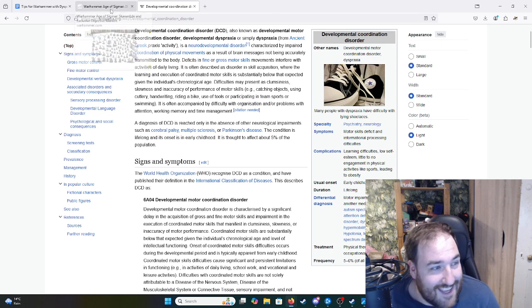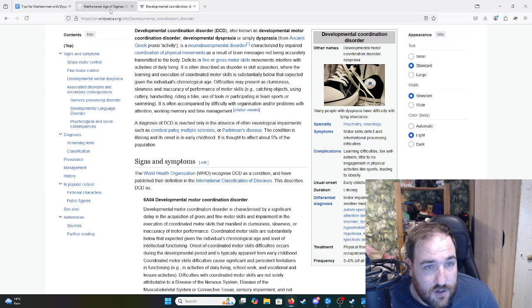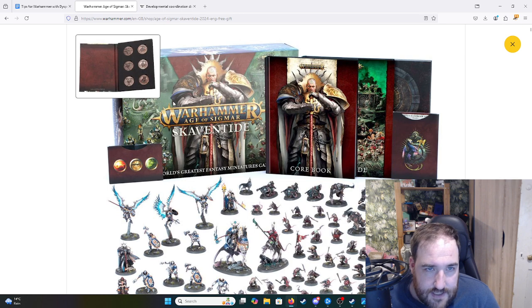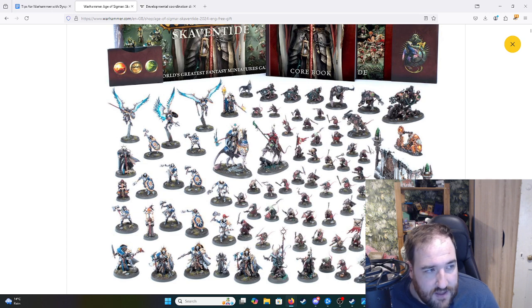Warhammer obviously is a game that requires a certain amount of physical coordination to paint. Painting Warhammer is something I've decided I wanted to do as a bit of a challenge and something I've always wanted to do. I have bought the Skaven Tide box — the latest starter set from Games Workshop. It comes with two armies: the Skaven and the Stormcast Eternals. I have always loved Skaven. I've played them in Total War: Warhammer 2, I just love the vibe of them. Was that a good decision? We'll get back to that later.